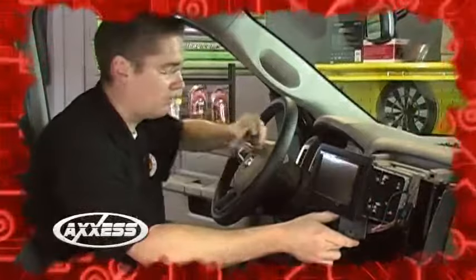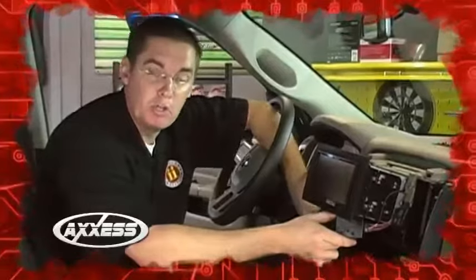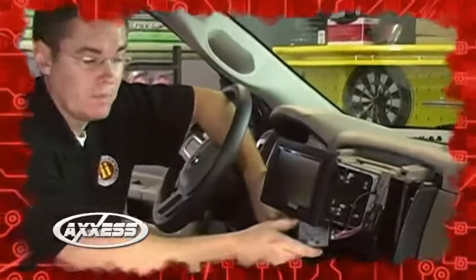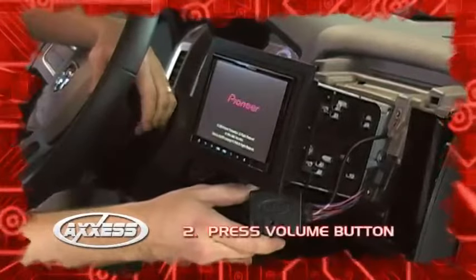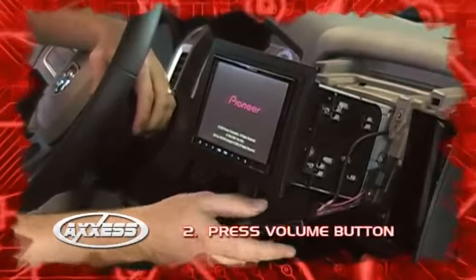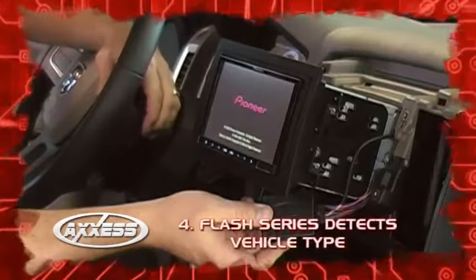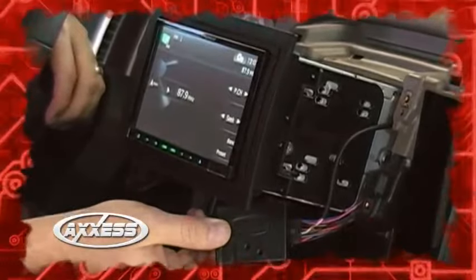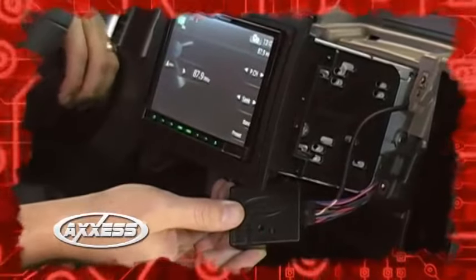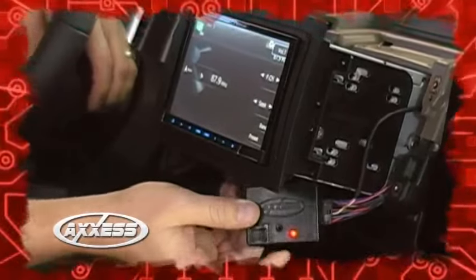Now we've got everything wired up, and it's time to show you the simple and easy way to program this. Because this is a data vehicle, it's going to require me to push the volume button multiple times. My next step: turn the ignition on, go to the volume button, and press volume up. The AXS module is blinking, looking for the vehicle it's going into and also the aftermarket radio it's hooked up to. It's now flashing the codes that it has been programmed correctly, and we've got this working just fine.